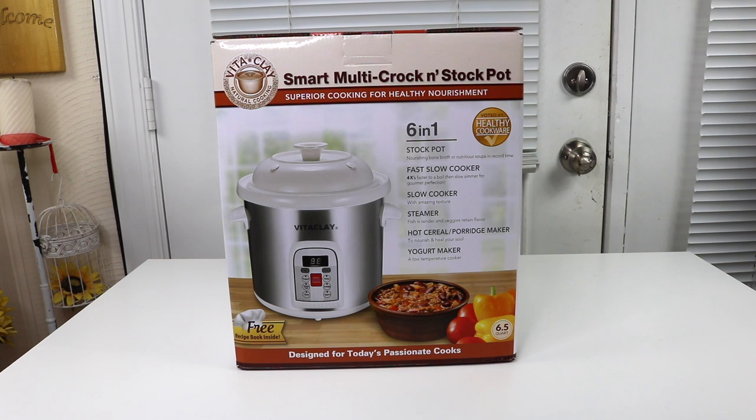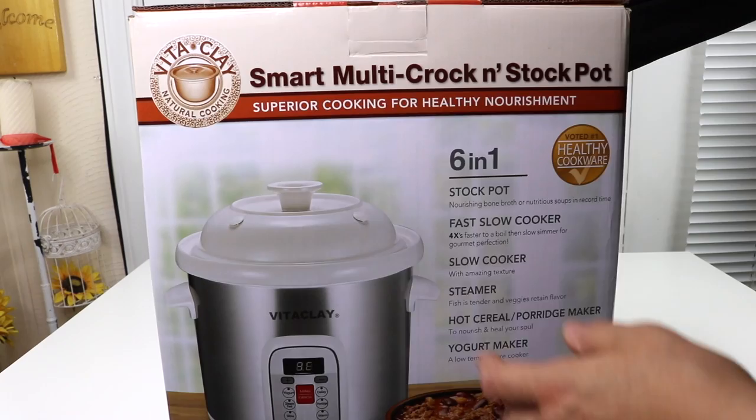Today I have a new item to show you that I just found. I'm very excited about this — it's like an all-in-one cooker, but this one is really special. Let's take a closer look at the box.